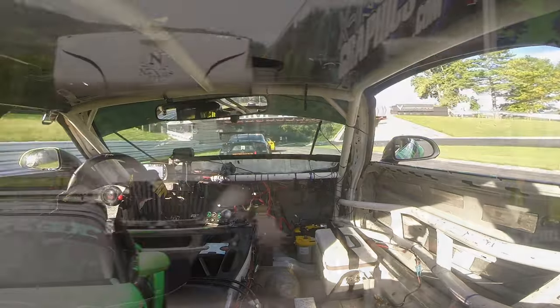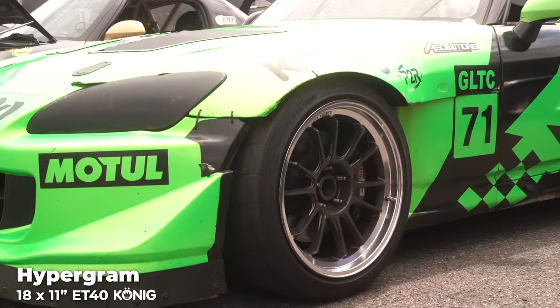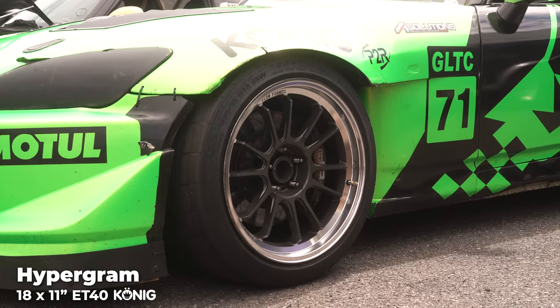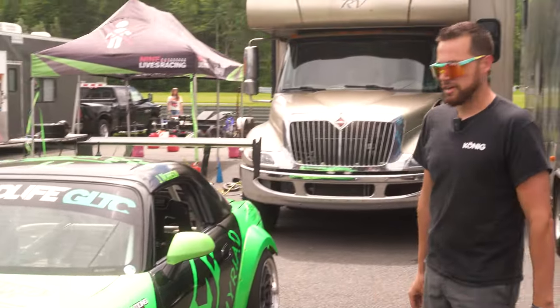We're running 18-inch Konig Hypergrams with a polished lip. Kumo Tires is kind of the spec tire, even though there are several options. Most people in the series tend to be running on those. As you can see, most of the cars are pretty similar in setup.